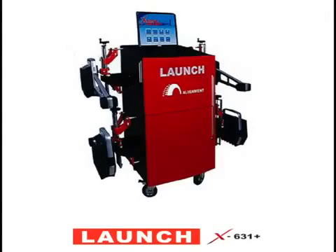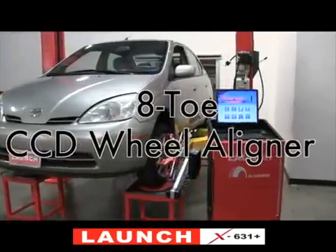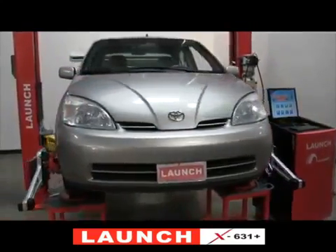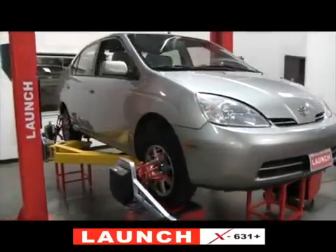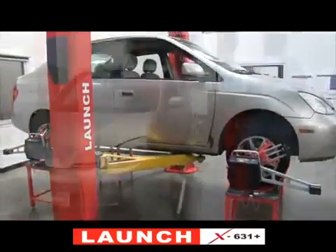Greetings. Today I'd like to talk about the Launch X631 Plus. It is an 8-tow CCD wheel aligner that features wireless communications between the sensors and the computer. Each sensor is equipped with a remote control and LCD display that permits operation of the alignment at any of the four wheels. As we proceed through this video, we will touch on more of the features of the Launch X631 Plus.